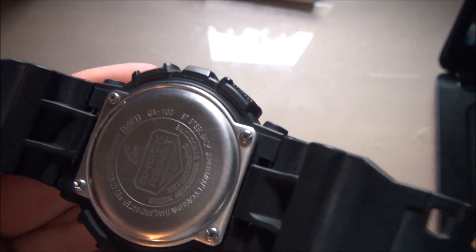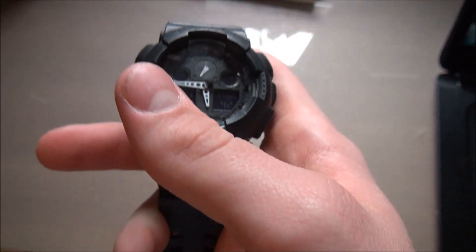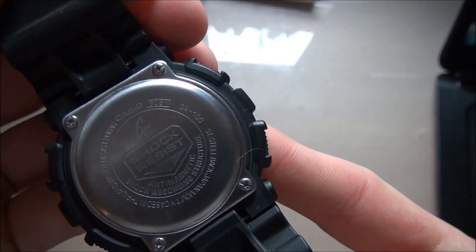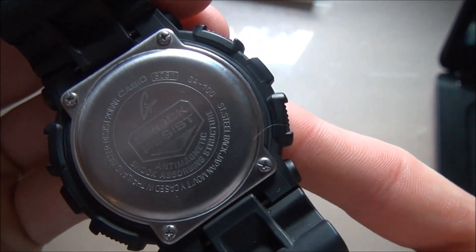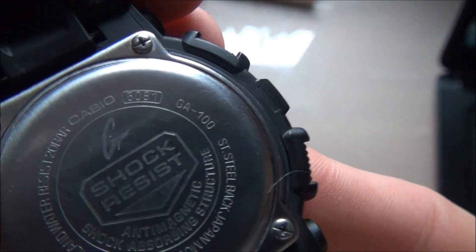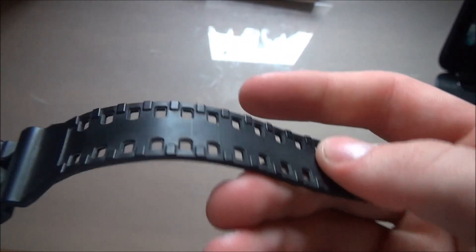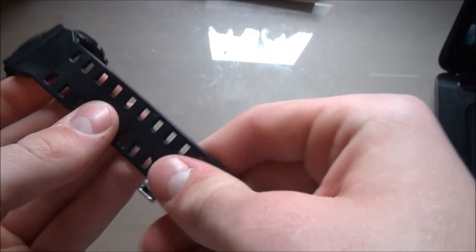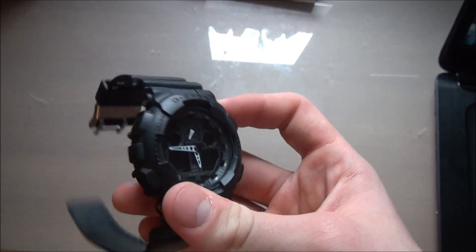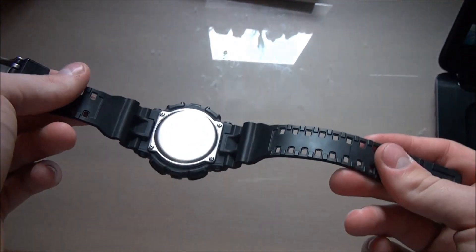As you can see it has the two eyes. This particular one is Casio Thailand, and on the back it just says GA100 but it is actually the GA100-1A1E. The module number is 5081. It is a matte band if you couldn't tell — sorry about the lighting, it's not the best, but yeah that's about it regarding this watch.